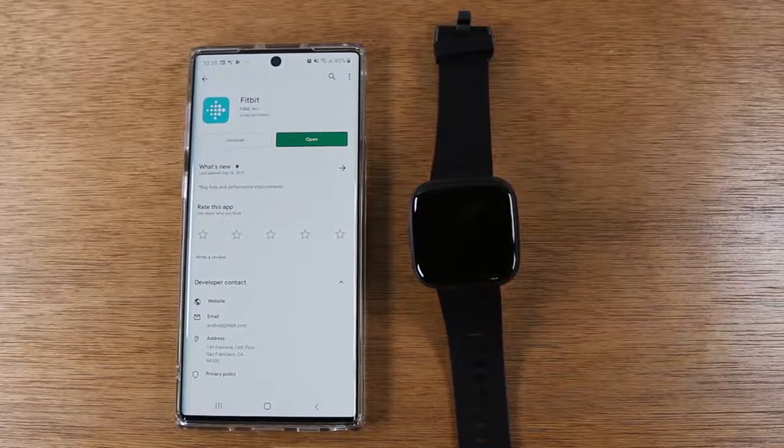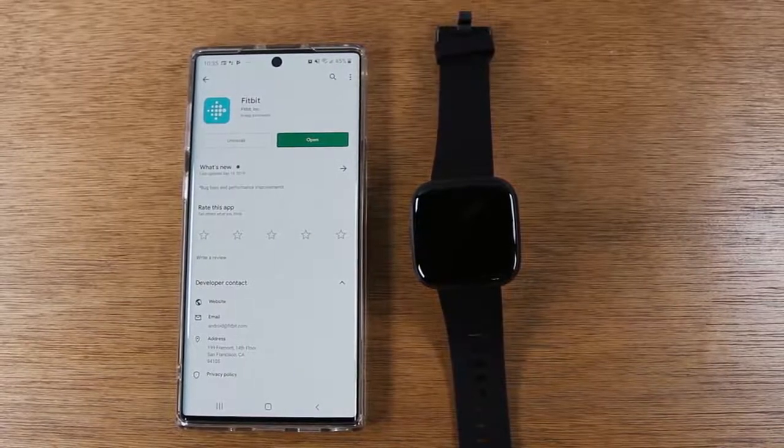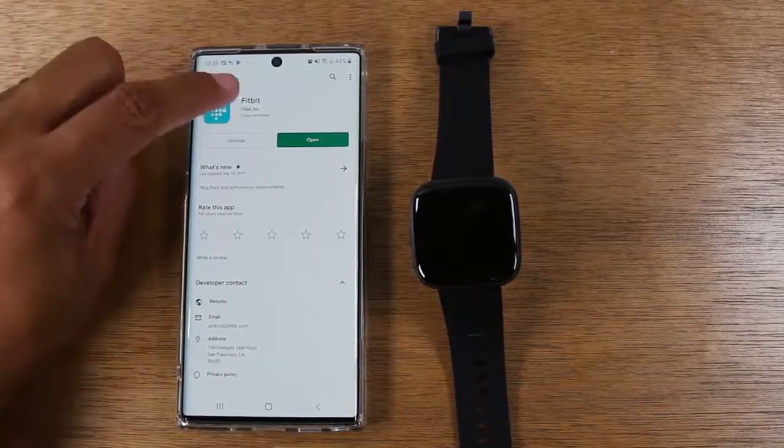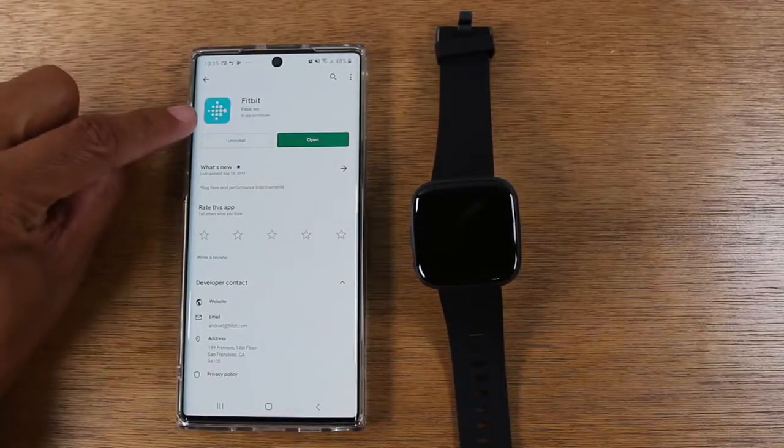So the first thing you'll want to do on your device is go to the App Store if you have an iPhone, or go to the Play Store if you have an Android phone, and do a search for Fitbit and download this app right here.